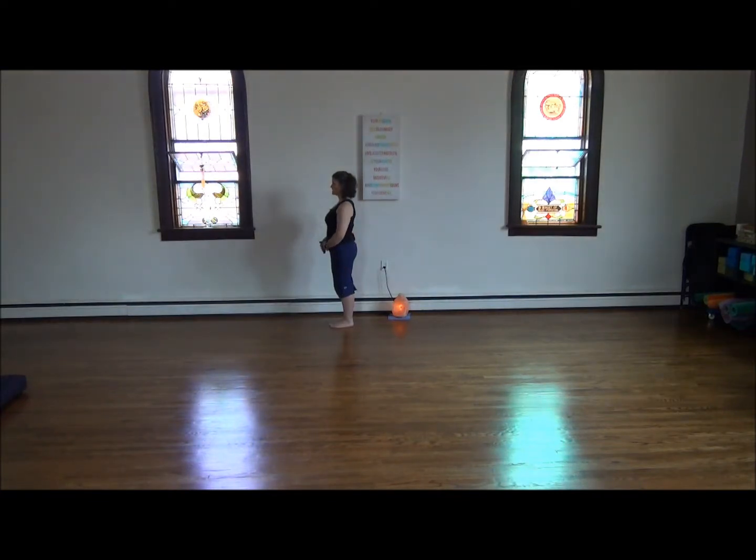Bring your hands to the lower power center. Feel that connection between the three energies of the universe — heaven, human and earth — and how you will harness all that Chi during all of the 24 movements of the short form. Begin Tai Chi.